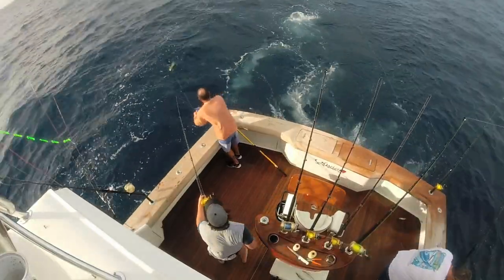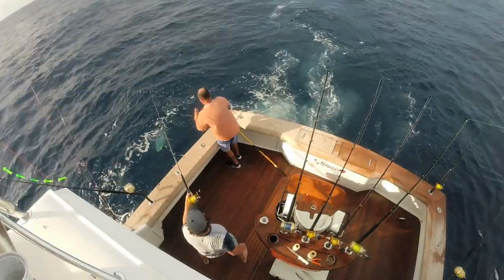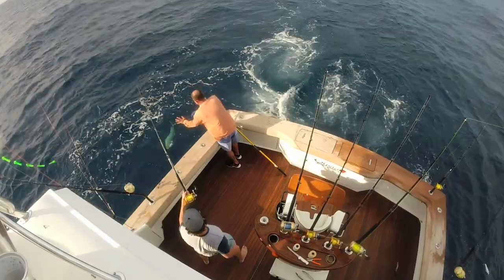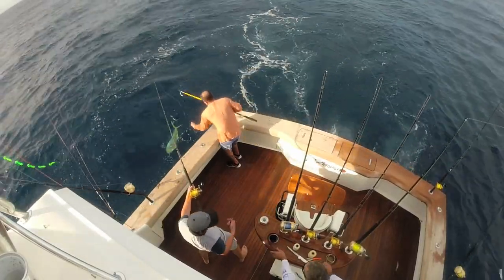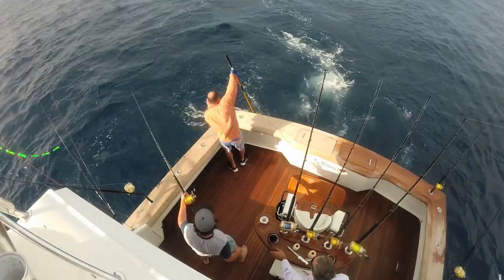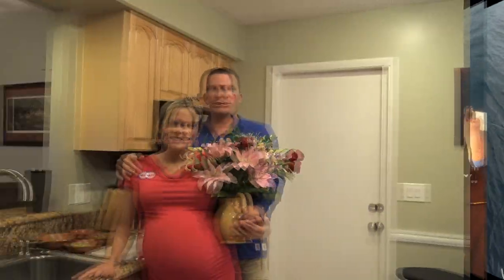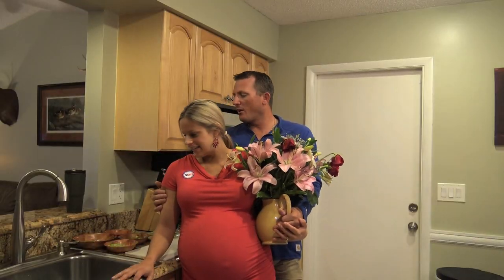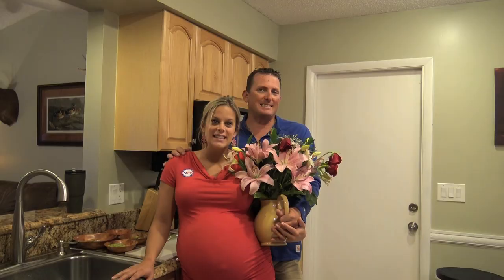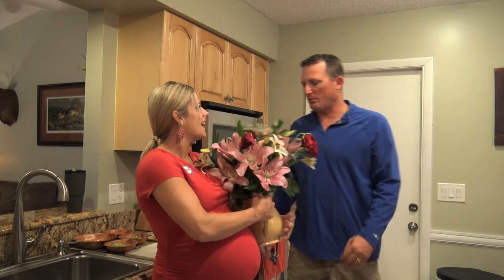The good thing is that while we were there, although the Blue Marlin were not biting, the Wahoo and the Mahi-Mahi were just eating the bottom of the boat out. So tonight we are going to do fresh Wahoo spring rolls with a honey soy glaze. Let's get to it!